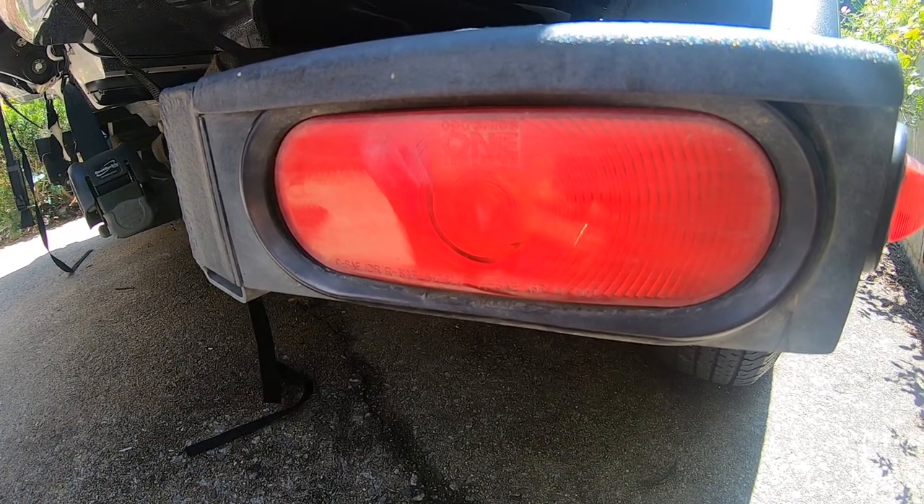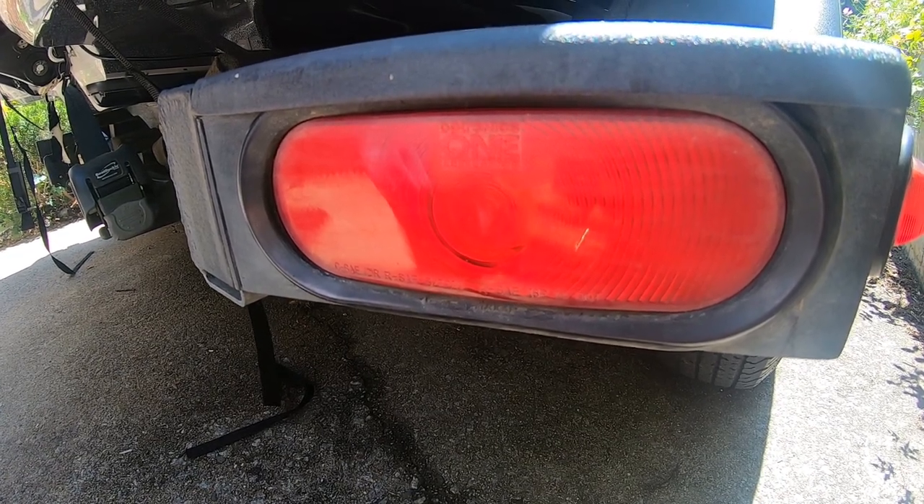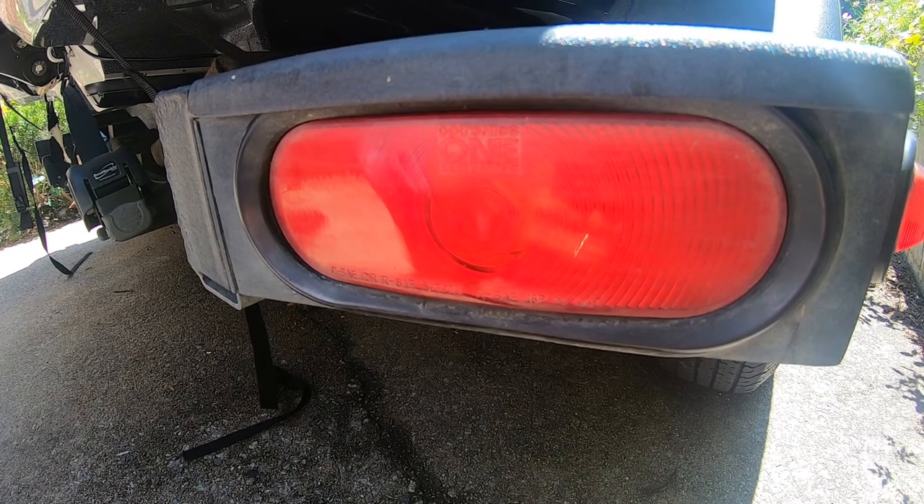Hello, today I'm going to talk about how I fixed my no turn signal, no brake light problem on my Trail Star trailer.